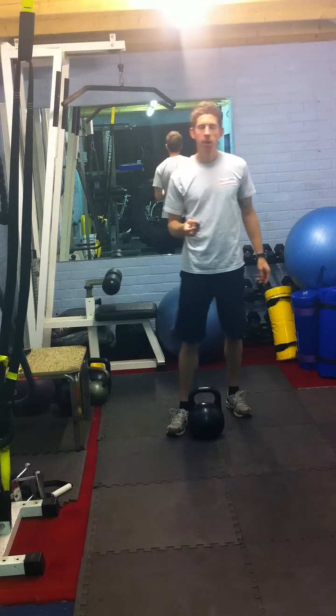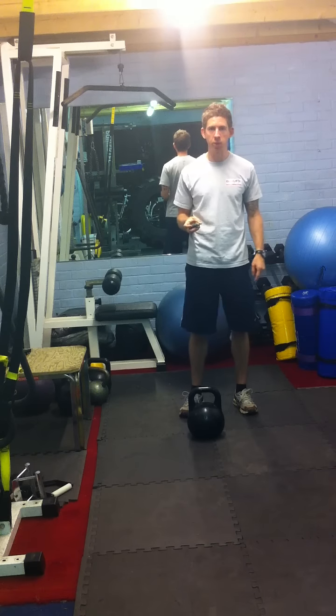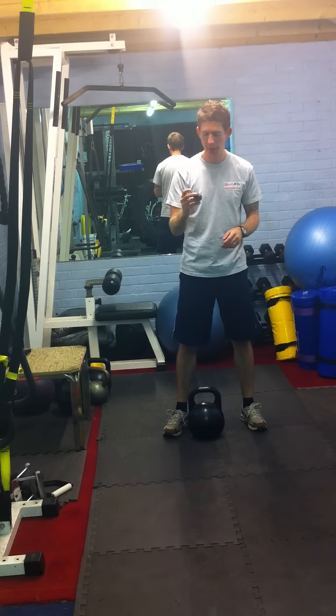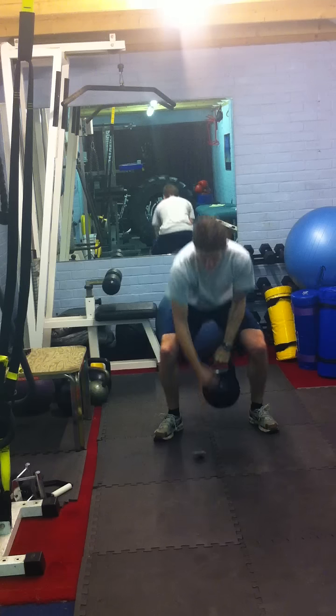Alright guys, just going to do a quick gym-free workout — Tabata Protocol, so 20 seconds of work, 10 seconds of rest, for 8 rounds. I'm going to swap between kettlebell swing and press ups. I've got my gym boss. I think we're ready to go. Alright, 20 seconds of kettlebell swing to start with — let's go.